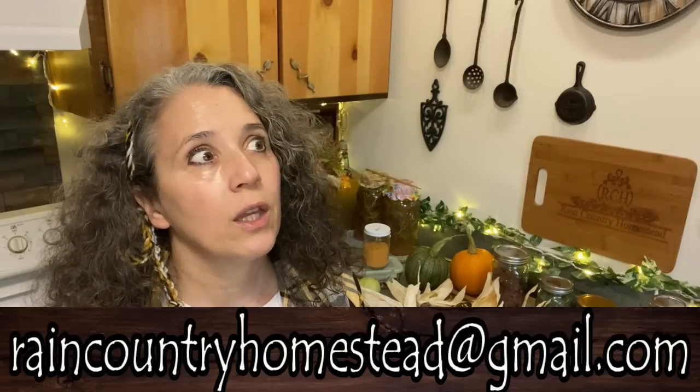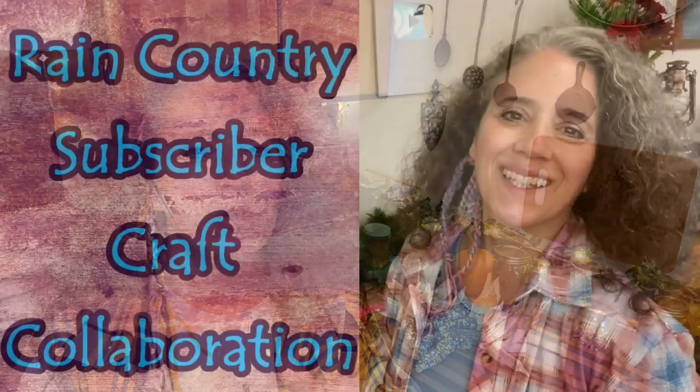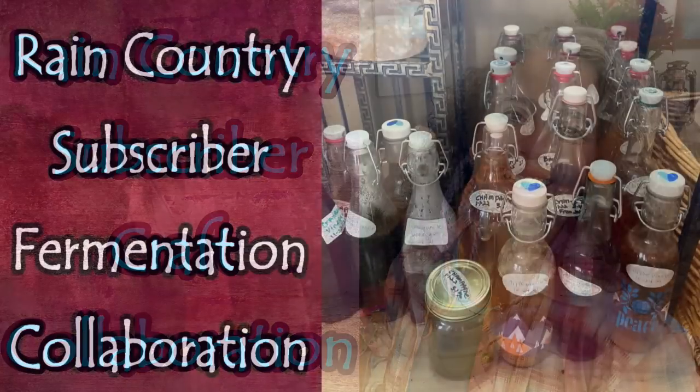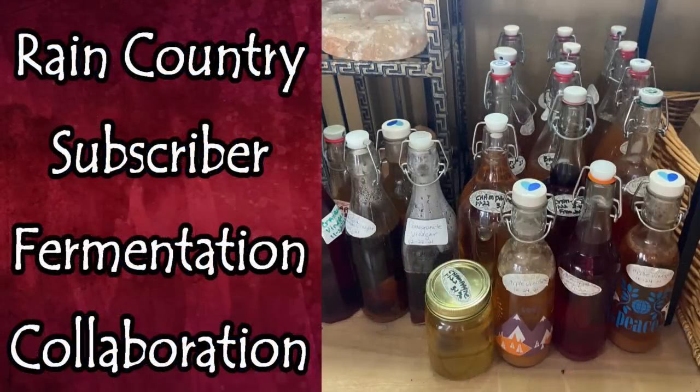These collaborations are a lot of work to put together — a lot of work for only a seven- or eight-minute video — but it's fun and I love the interaction it brings and the way it inspires other people. I'll be putting the playlist link below; as of now only two have published, but the garden collaboration should be publishing this week or next week. I was hoping to have the recipe one done sometime mid-to-late November, but if I have to extend it to December that's fine too.